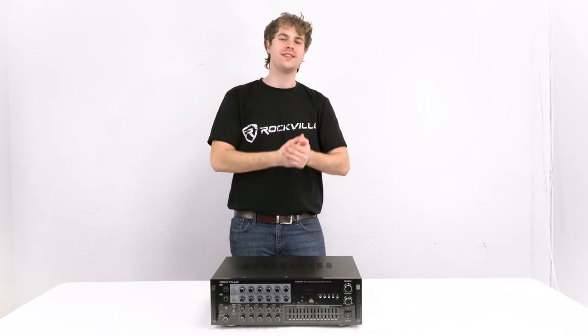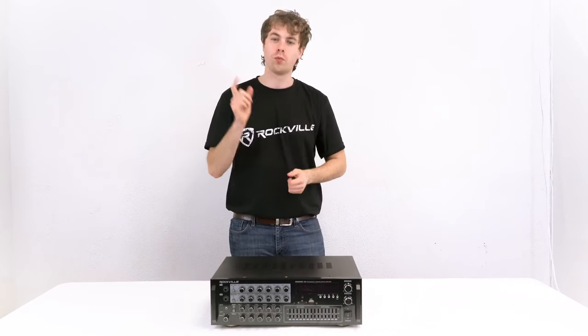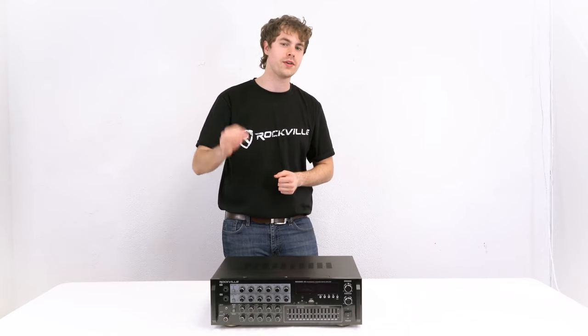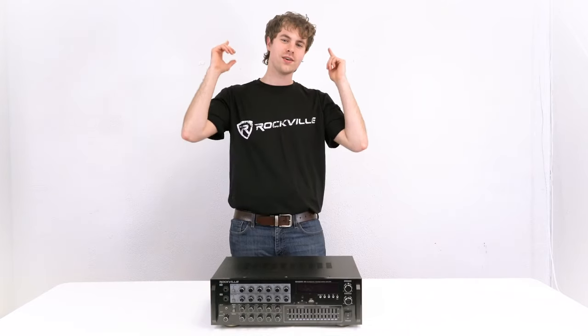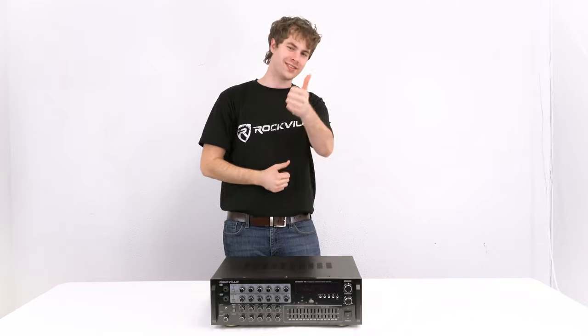I hope this showed you guys how easy it is to set up your Sing Mix 45 1000-watt powered karaoke mixer. If you have any questions, comments, or concerns, feel free to reach out to our customer support team through phone or email. As always, I'm Perry from Rockville — we'll see you next time.